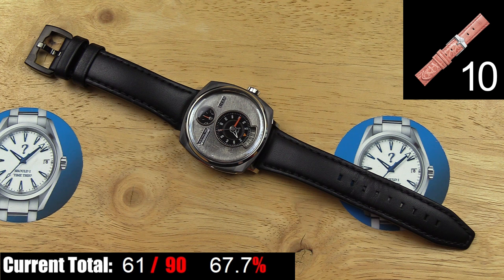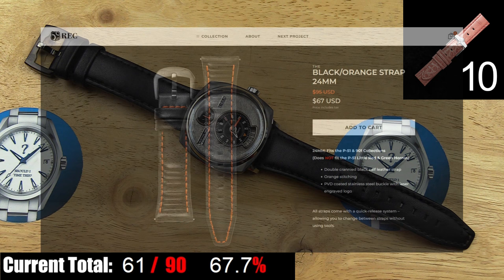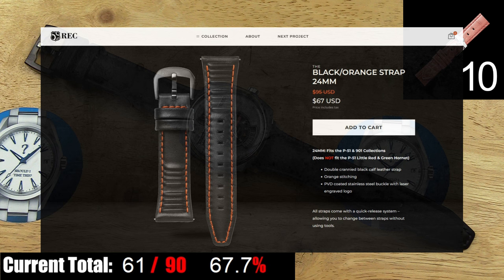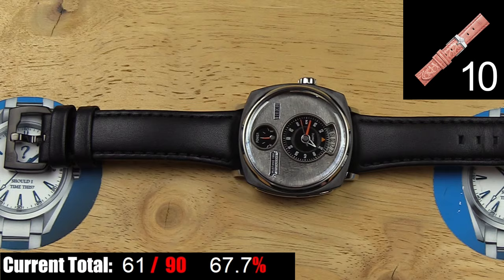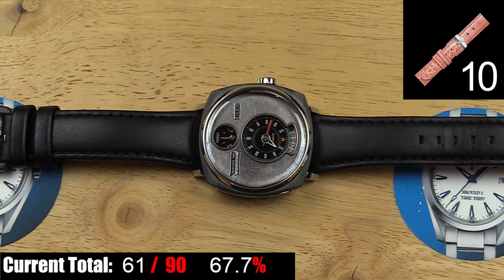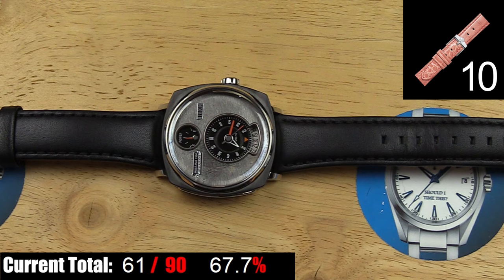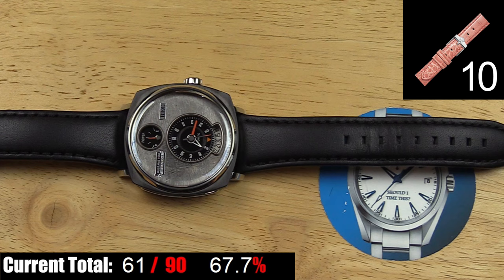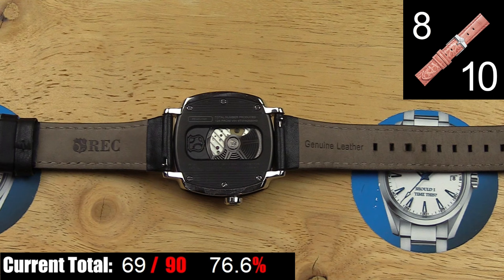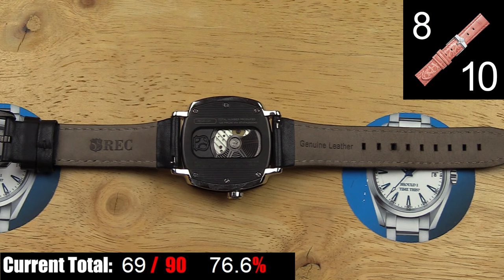The strap on this watch is pretty good, but REC actually missed a huge opportunity to add another really cool element from the '66 Mustang. REC actually makes the strap that I believe should have been on this watch for one of their other watches — one of the Porsche watches has a black leather strap with a padded ribbed pattern very reminiscent of the seats in the '66 Mustang. That is the strap that should have been on this watch. But the strap that came with this watch is pretty nice — it's a fairly plain but well-made tapered black leather strap with matching black stitching. The buckle is done in matching black PVD with the REC logo, and it has quick releases so you don't need a spring bar tool to change it out.